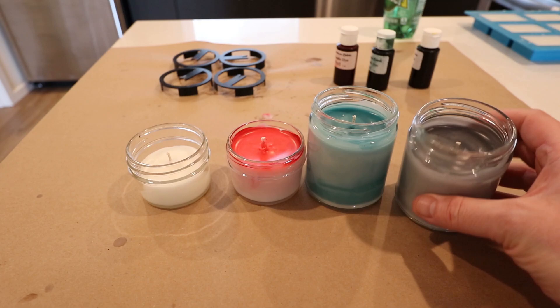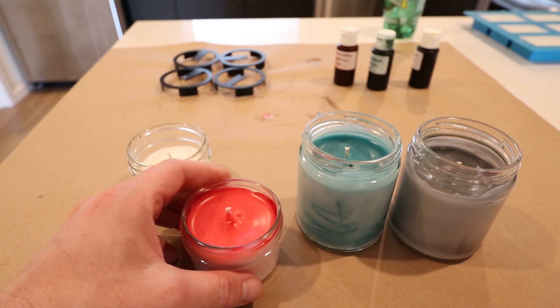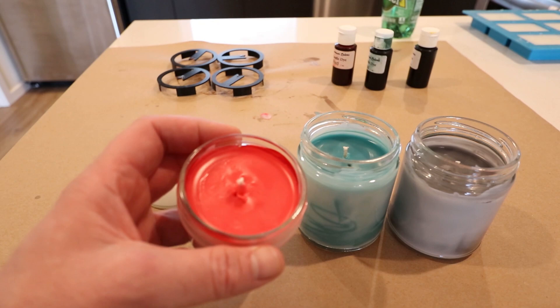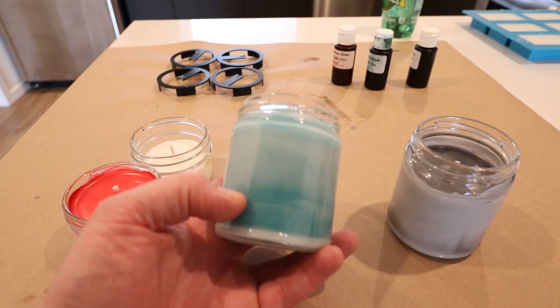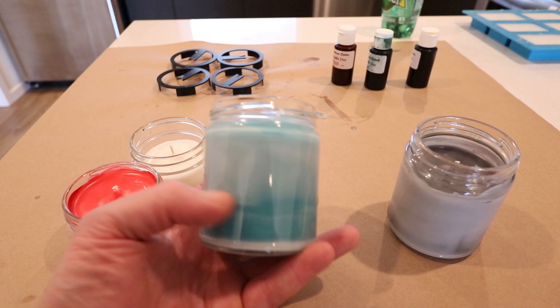These are pretty much done. You can see the colors in there — they held actually pretty well. I definitely mixed it too cool; you can see on that one it had already started to solidify on the side so it looks white on the sides. But when you're looking at the top, it actually holds the color extremely well. The color on the red one is actually really nice. I think maybe a drop or two more, you'd get a much brighter or darker red. The blue turned out really nice too.